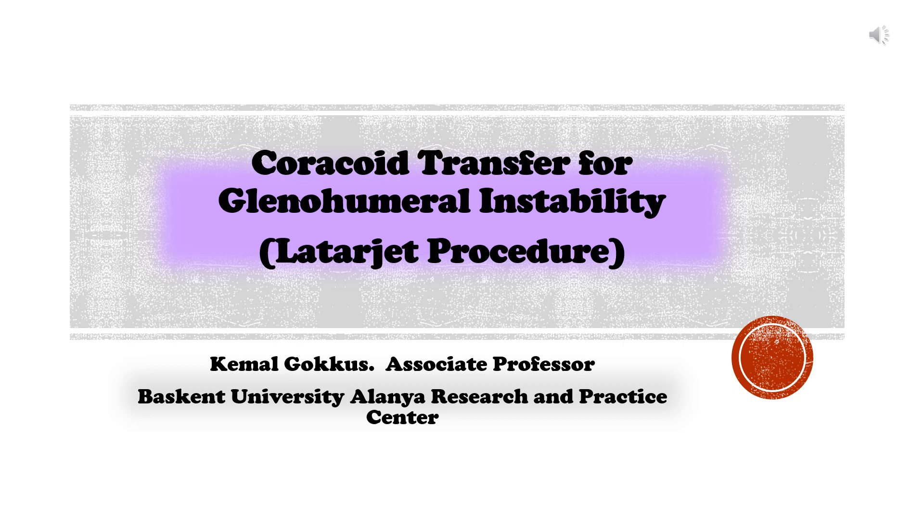Coracoid transfer for glenohumeral instability: the Latarjet procedure. Presented by Kamal Gokuz, Associate Professor, Bas-Kent University Alanya Research and Practice Center.